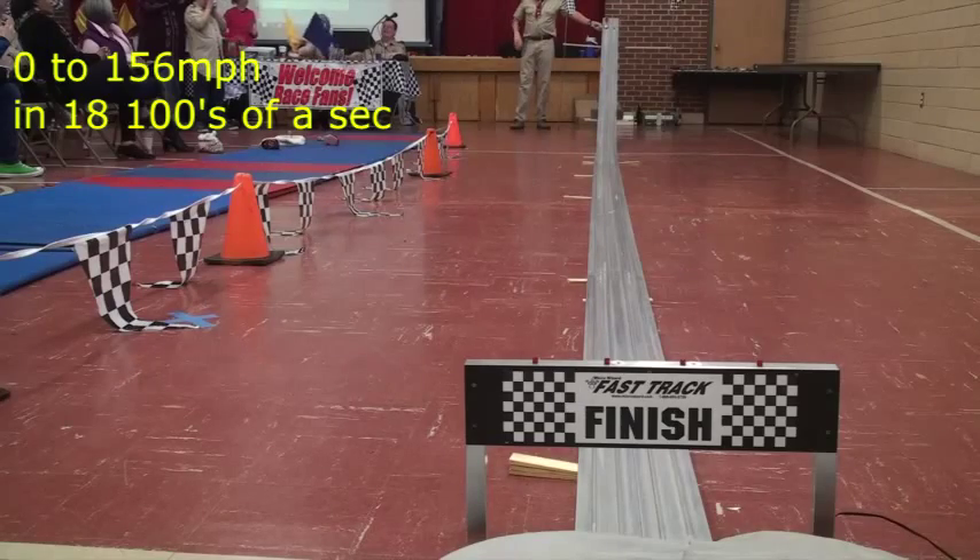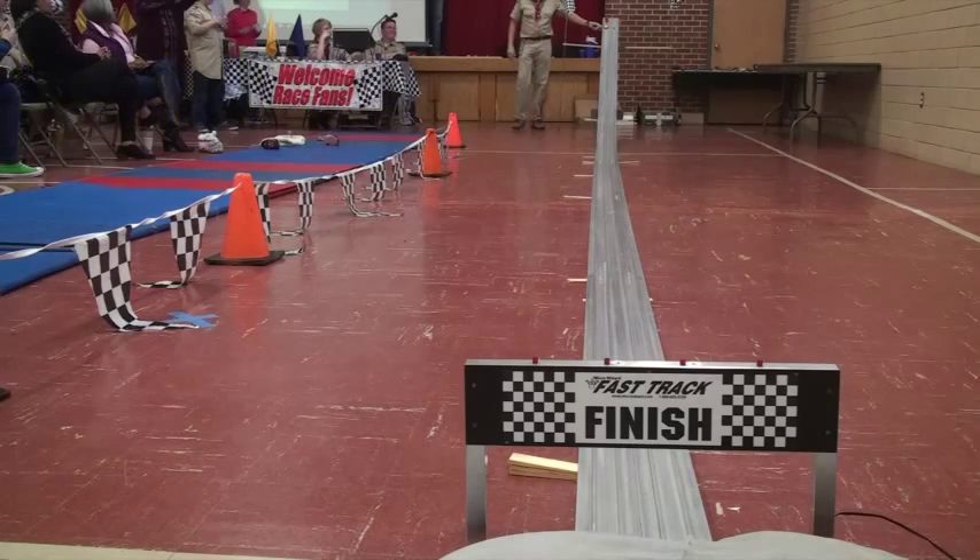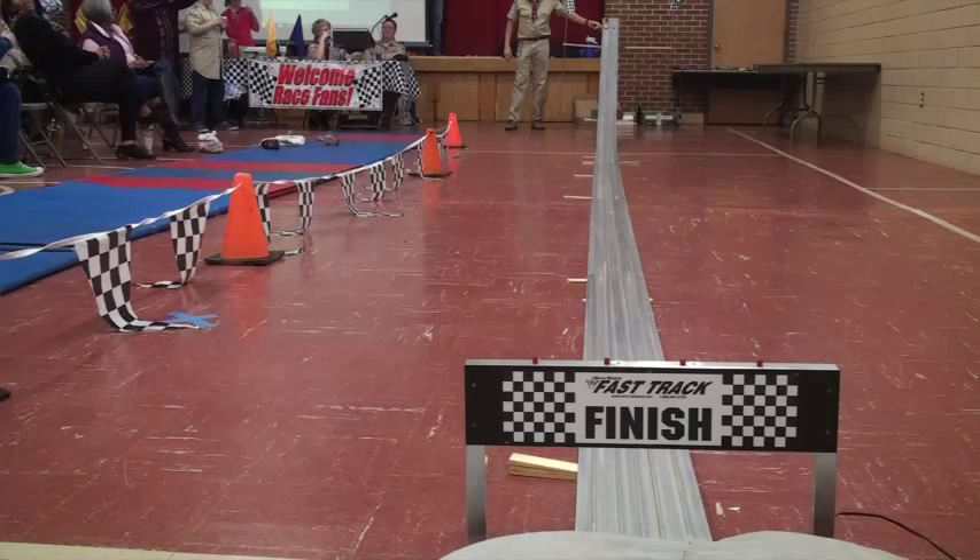Do you want to give me a countdown? Here's your countdown. Five, nine, eight, seven, six, five, four, three, two, one.